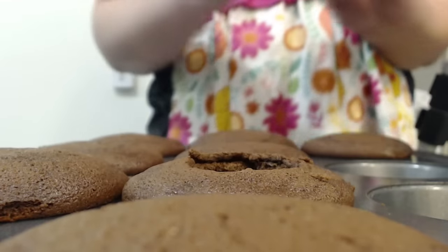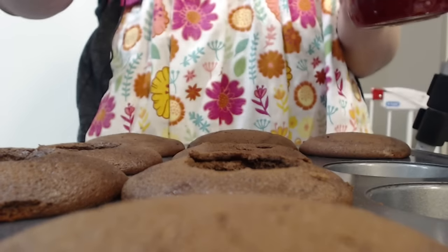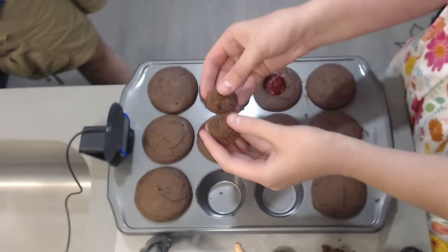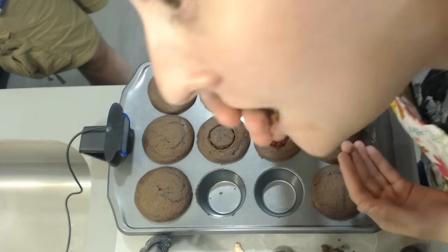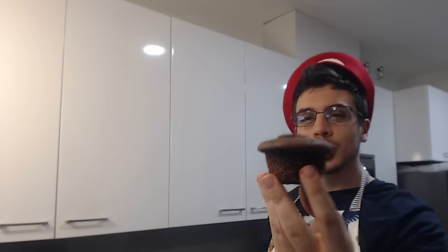We're next going to use this cute little dongle that makes a hole in the cupcake but preserves the top so we can still use it later. We're then going to fill the actual cupcake with a strawberry preserve that's going to act as the blood when we bite into it. We're then going to put the top of the cupcake back on and seal it. If you want to match the evilness of Dark Souls 3, put a little hot sauce in the jelly well.